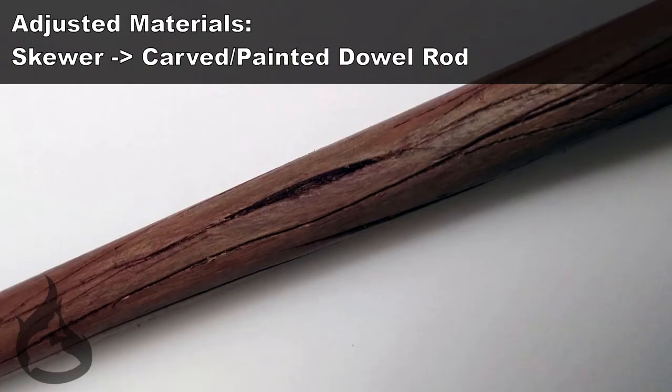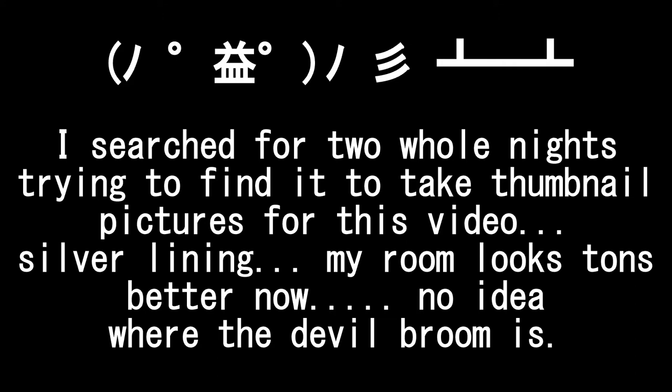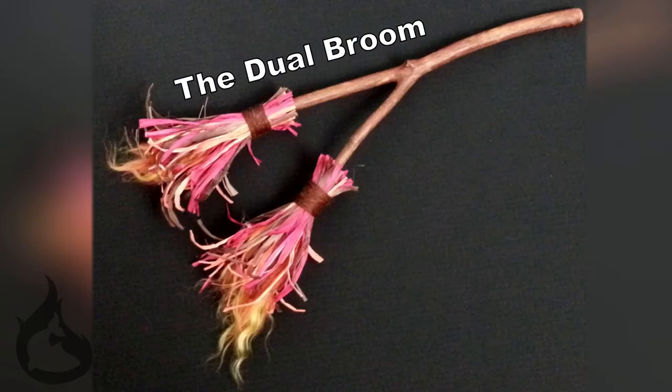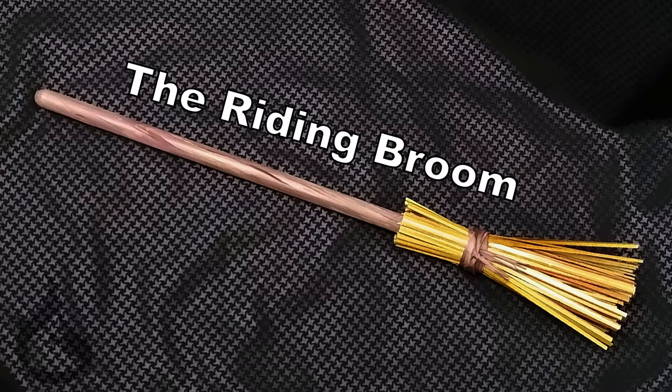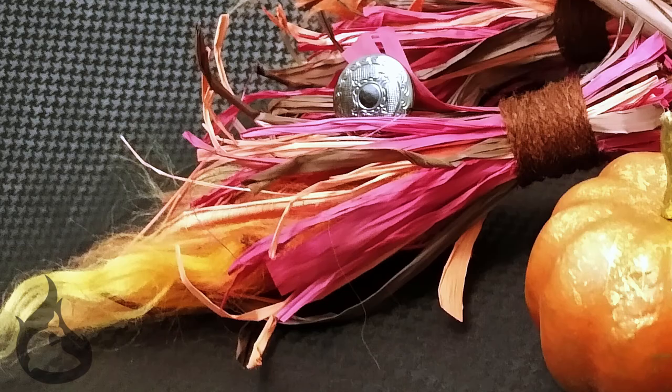You know how I always talk about doing variations based off of what I show you? I did that — and not because in the two weeks it took me to edit this video between my life and job and everything else, I lost the broom. Not at all. So here are some variations I did: my initial first dual broom, the broom that is not in the picture, and then the third one that I made — for no other reason than I wanted to make another broom. Keep that in mind: you can always do variations on what I show you. Make it yourself, own it for you.